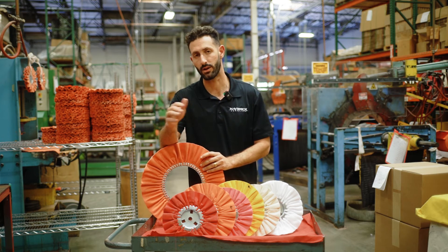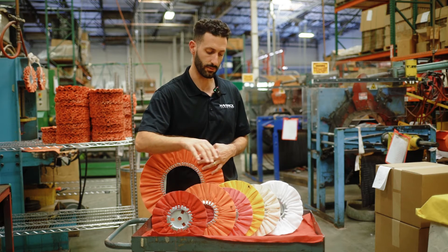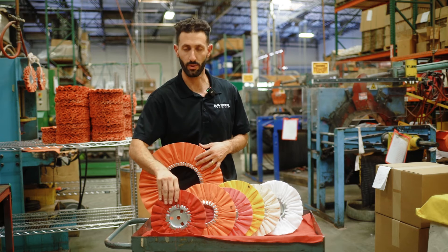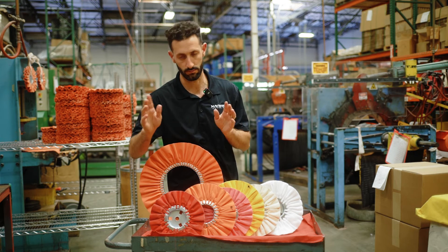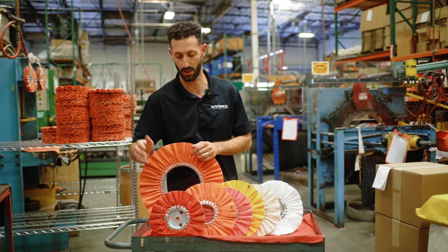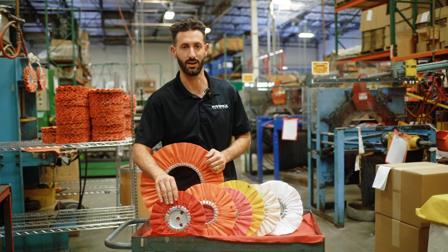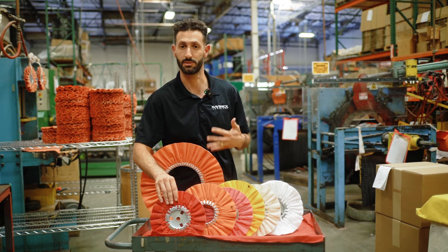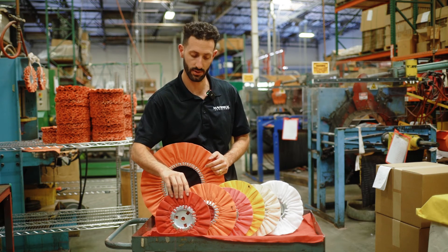If we go back over to the other end, these are in order of stiffness — most stiff. So the red wheel is going to be the stiffest that we have. One thing I do want to preface: we do make these wheels in a dip treatment as well, which makes them super hard, actually hard as a rock — that's if you really need to get into the metal and do something super aggressive. But again, the red is going to be the most stiff.